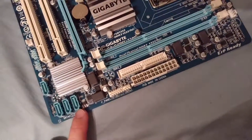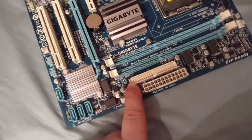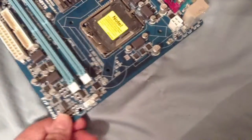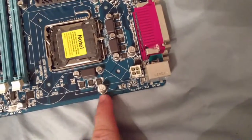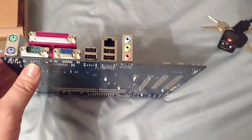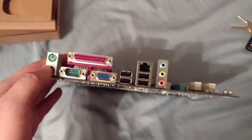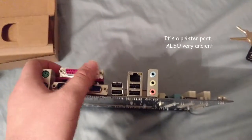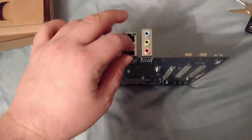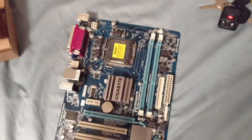These are SATA ports running at 3 gigabytes per second because they're SATA 2 compliant. There's a front panel header and a serial port, which is really old school. Looking at the rear I/O, you can see a COM port, PS/2 for mouse and keyboard, VGA, ethernet, some USB 2.0 ports, and back panel audio.